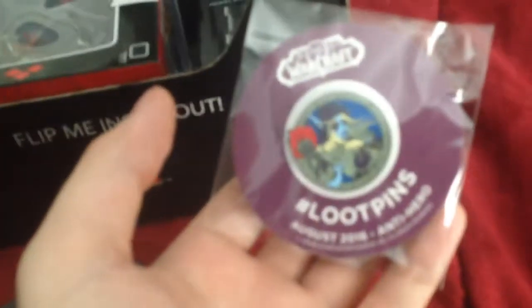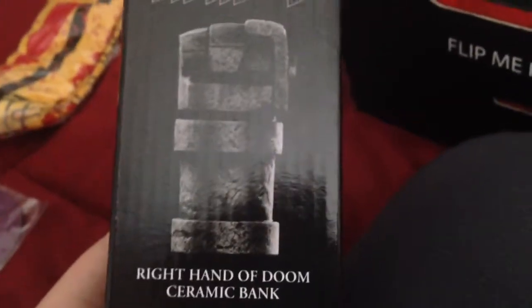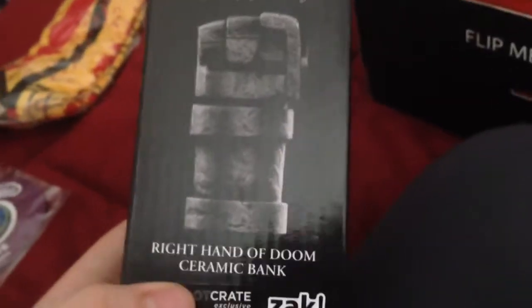Kill Bill socks — I've never watched Kill Bill. World of Warcraft pin. I always like to keep the pins. We got a Hellboy right hand of Doom ceramic bank. Oh, that's cool. I'm not opening that — I never open the figures.